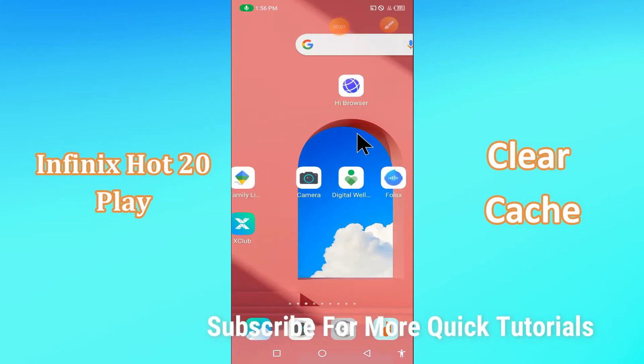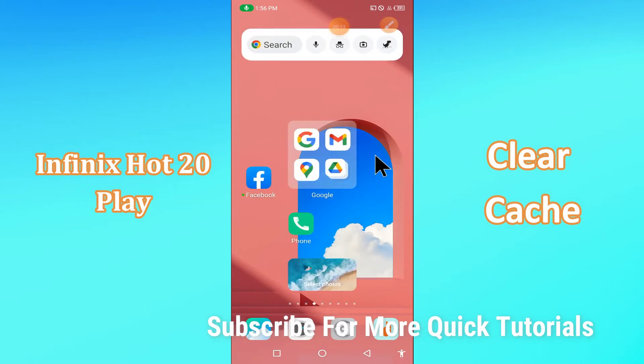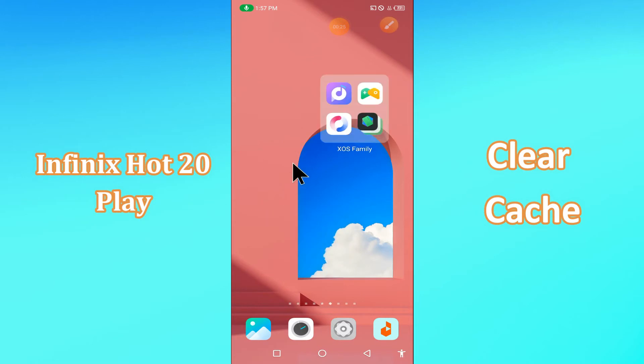Hi everyone, today I'm going to show you how you can clear cache on your device — the Phoenix Hot 20. This video helps you to unclog your phone of excess cache data and make it run faster. I'll tell you a few tips and tricks that you can use to do it. If you're new to my channel, don't forget to subscribe and press the bell icon. Watch the complete video and learn how you can do it. Let's get started.